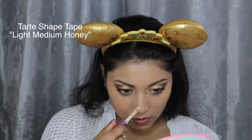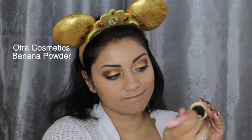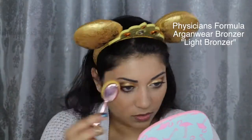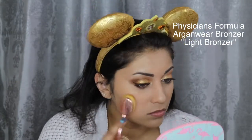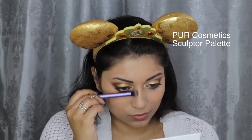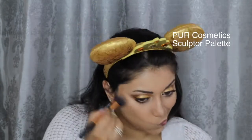For concealer, I'm of course using my Tarte Shape Tape again, and then setting it down with this Ofra Cosmetics Banana Powder. To set down the rest of my face, I'm using this Physician's Formula Argan Wear Bronzer in Light Bronzer. To contour my face, I'm going in with this Pure Cosmetics Sculptor Palette, and I also decided to slightly bake my face with the Ofra Banana Powder as well.